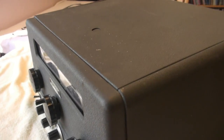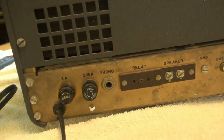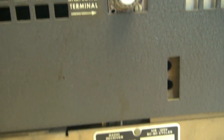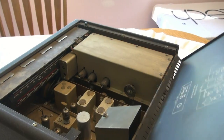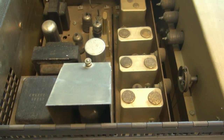So we'll walk our way around here to the rear, and you can see she's all pretty much original that I can see. Looks like this coax jack's been replaced, but it's got the original ID tag. Swing her open here — you can see the insides.